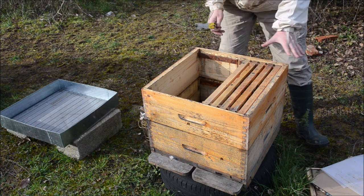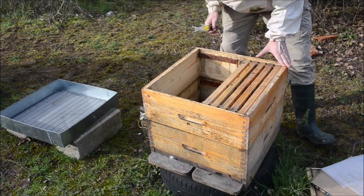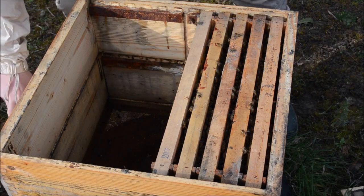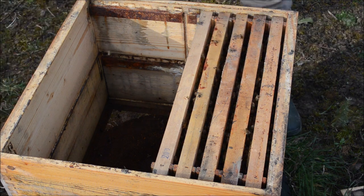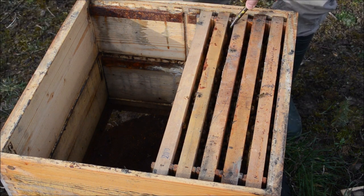This does not look very weak — it's quite okay. It's not one of my strongest hives. We will take a short peek inside to see if we have brood, but this should be the case.